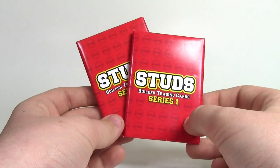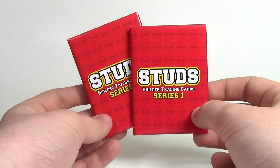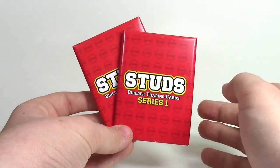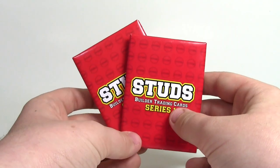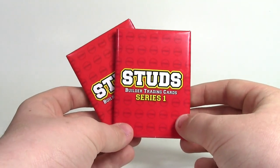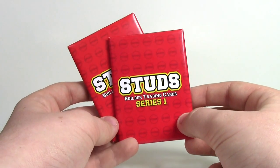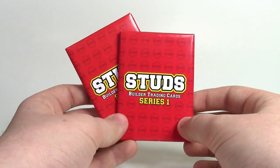It looks like this video is long enough, but I still do have two Studs Series 1 packs left to open. So let me know down in the comments below if you want me to open these up in another video and do the same format as this one, or if I should just open them up on my own. I look forward to reading your responses.